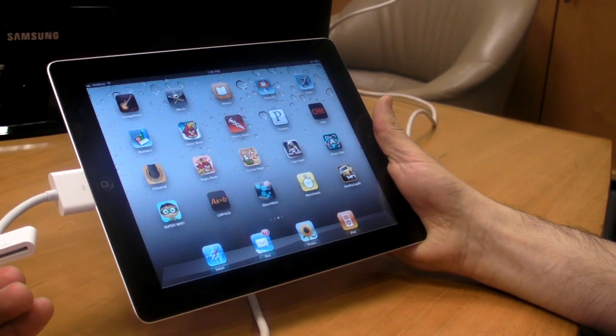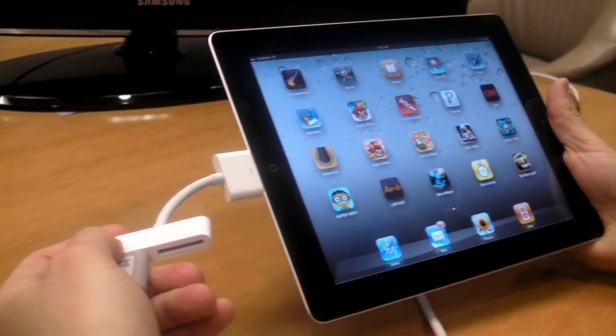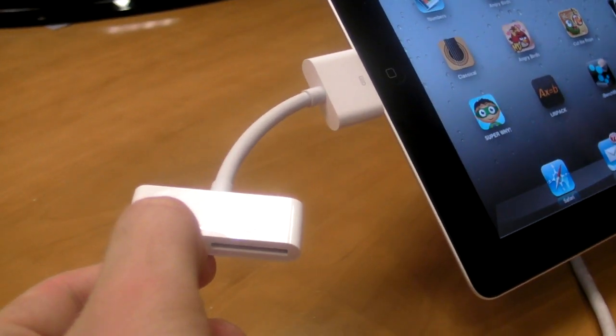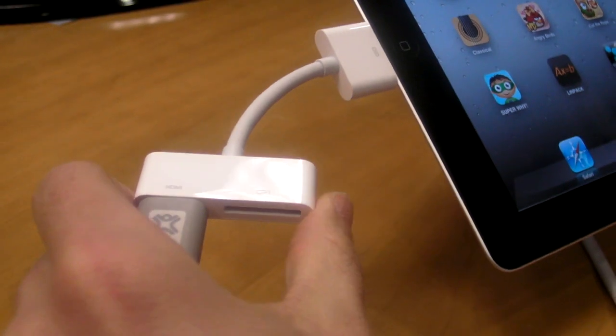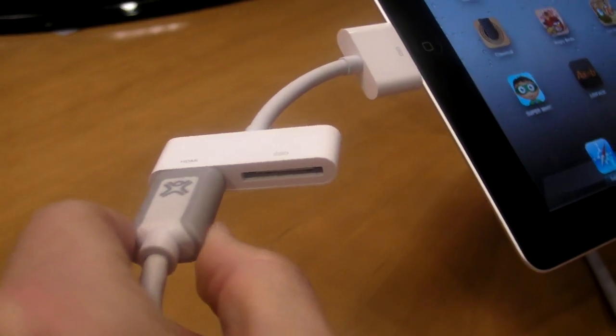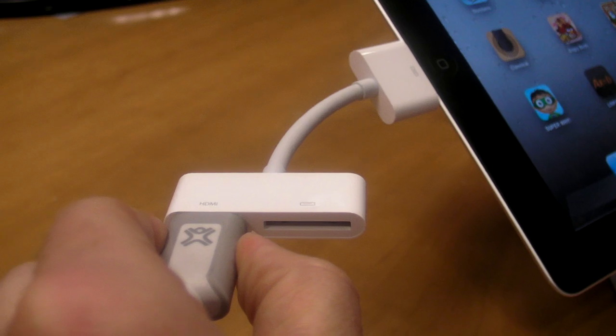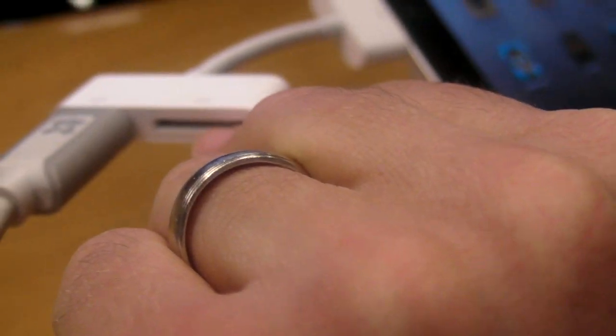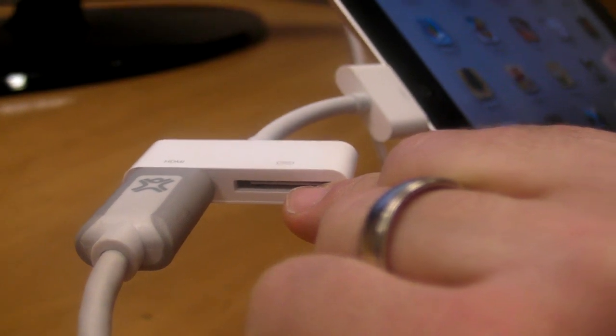One thing a lot of people were asking from the original iPad is the ability to do HDMI output. Now Apple has added that ability with the digital AV adapter. It's a little bulky, but you have an HDMI output right here. You also have a pass-through if you want to be able to charge your iPad at the same time.